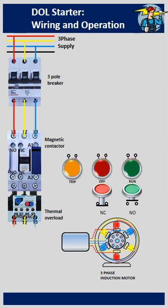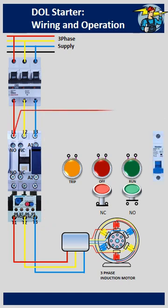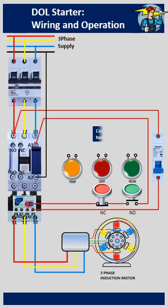First, wire the motor power circuit with the three-phase power line. Single-phase control power is to be taken from one of the phases and connected to the A1 of the contactor operating coil. A2 is connected to the neutral line.